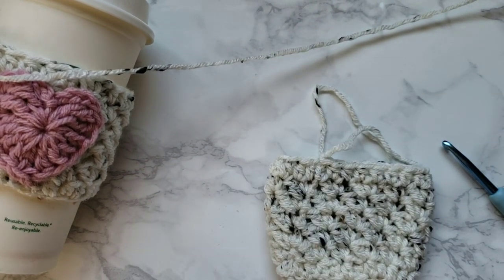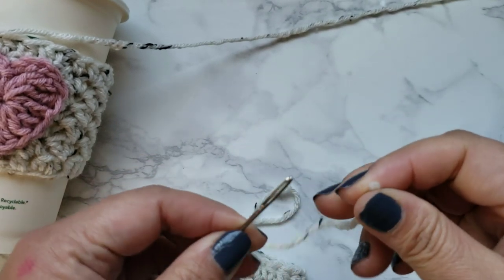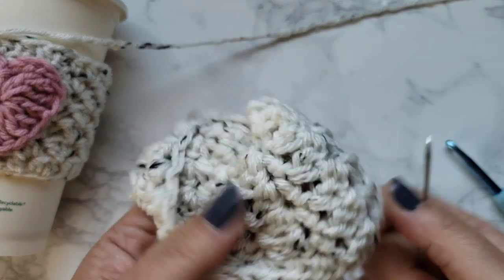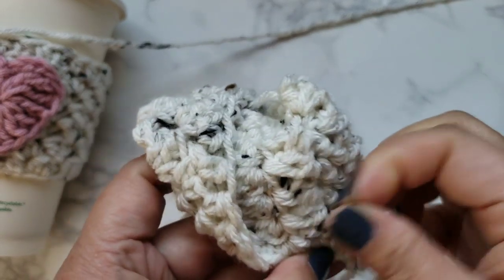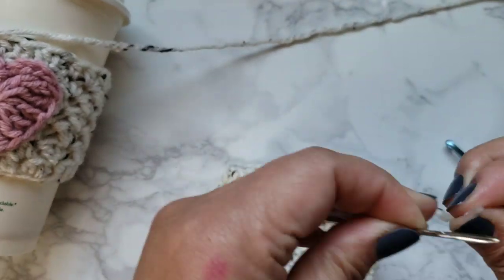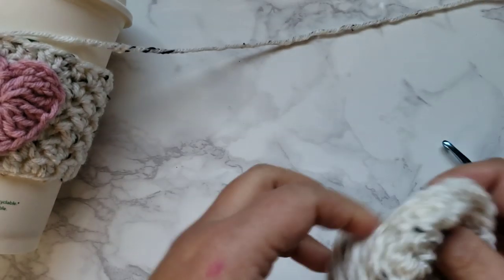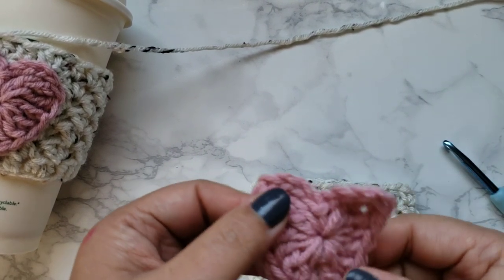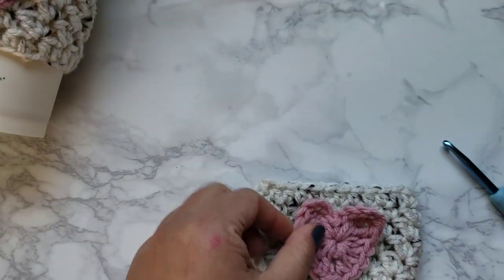Cute, right? At this point I like to clean up the project a little bit — go ahead and thread that and hide the tails. I'm going to show you how to make this heart in a separate video. But basically we'll be sewing this onto the front. Isn't that cute?